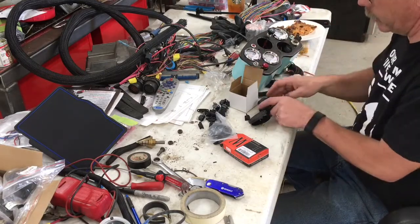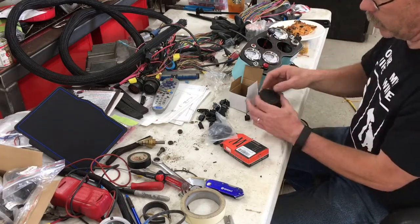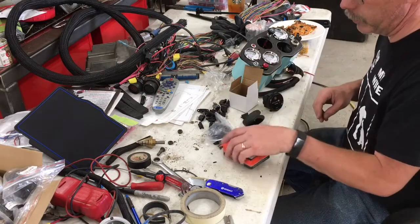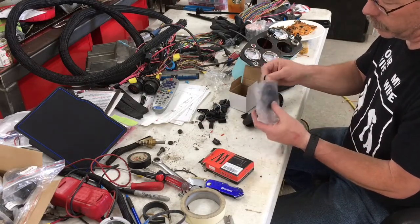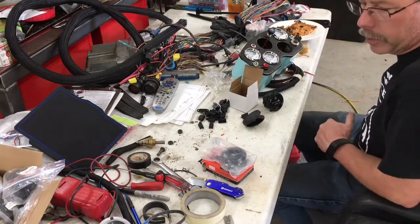I'm going to go ahead and take this face plate back off, throw this meter in and wire it up, and then cut two slots in here for two of these fuse holders. Also, a little horn came in — a little 12-volt horn — just as a warning or whatever when you're moving around.